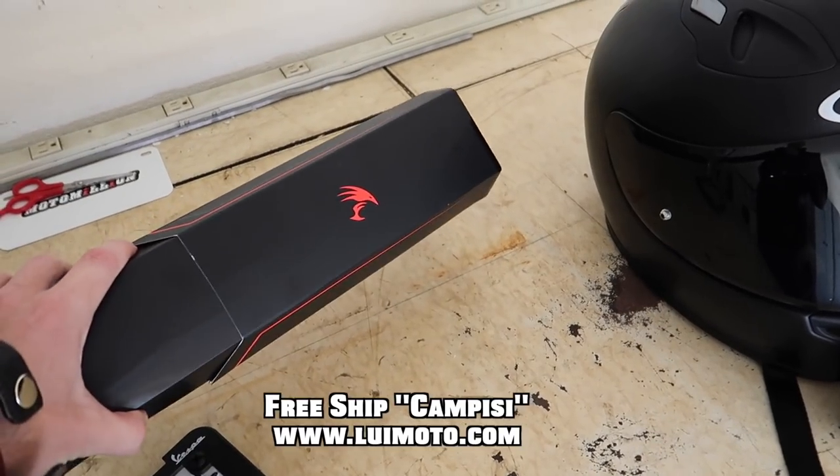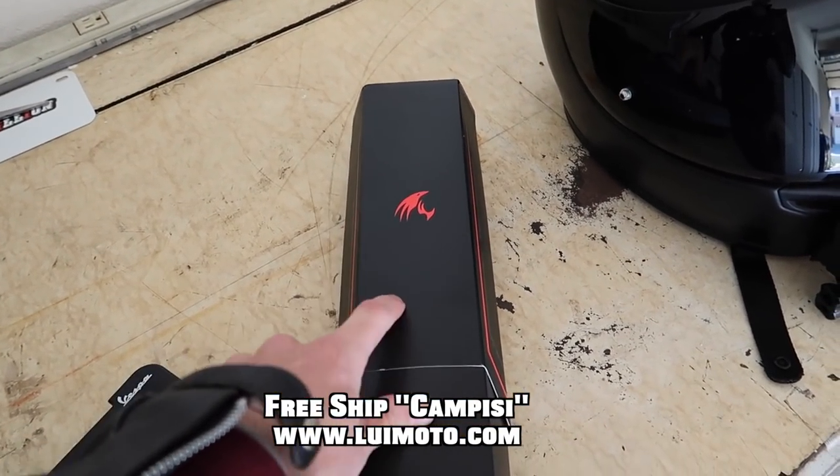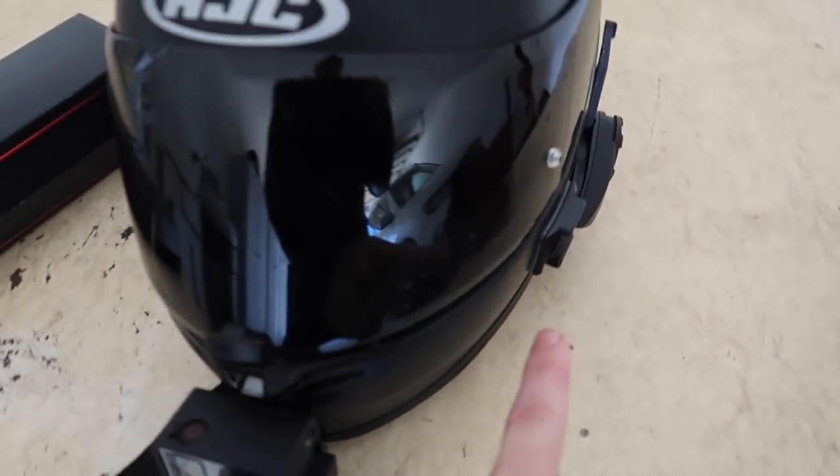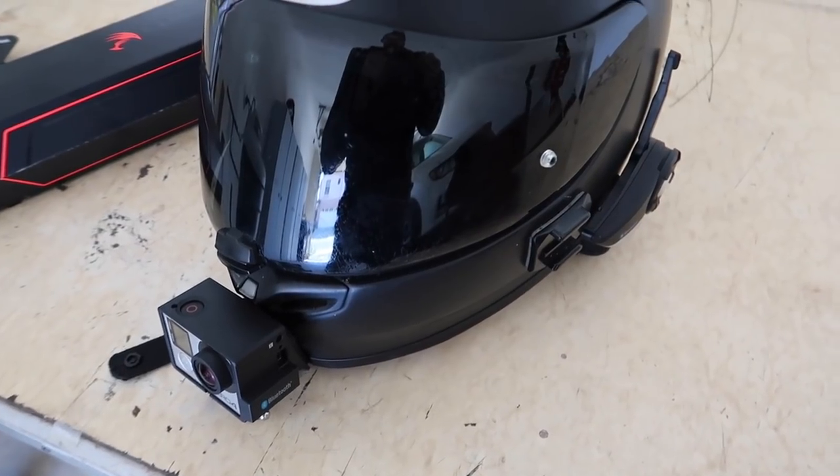You can also save yourself some money by using code CAMPEZI on anything you order from them — actually, I think you get free shipping on anything you order from them. Anyway, here's my GoPro setup. Let's start up the XD Diavel and let's get out of here.